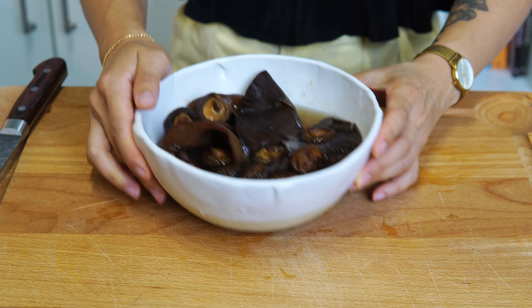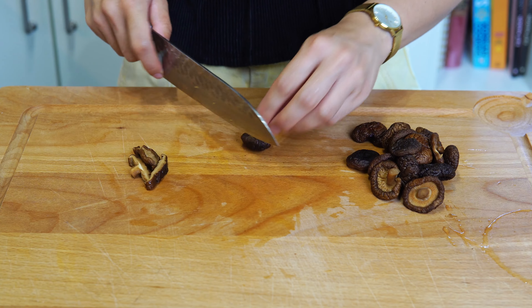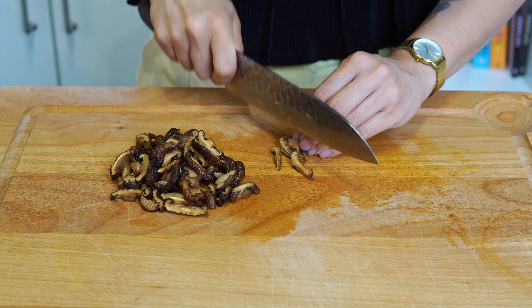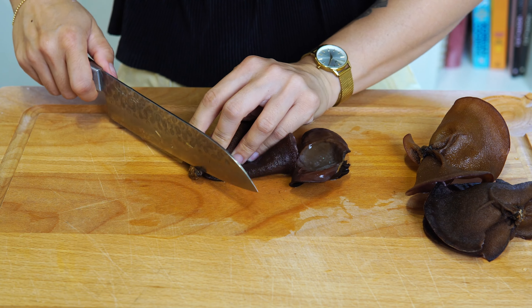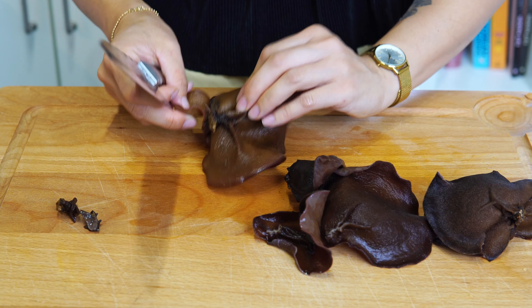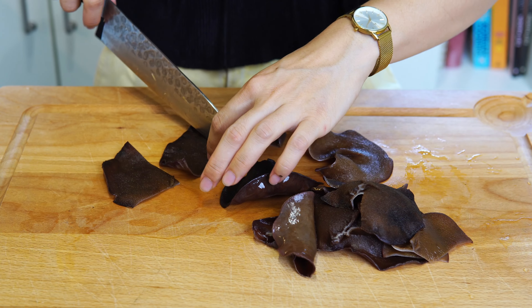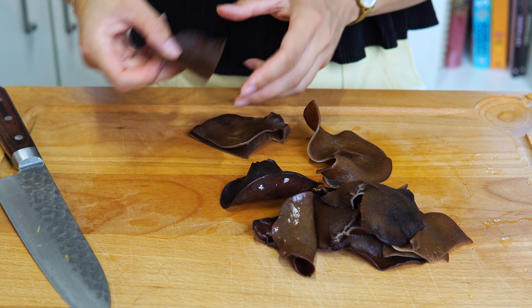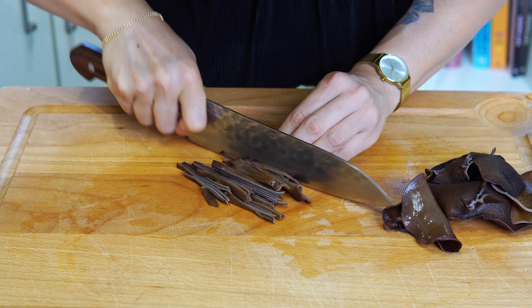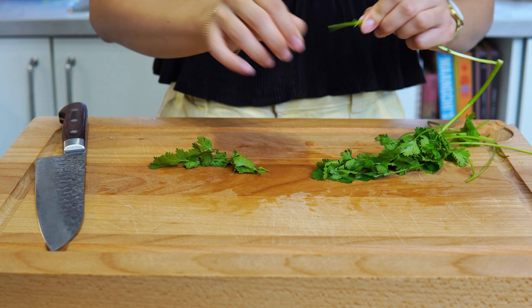Once rehydrated, drain the water and rinse the mushrooms well to remove any debris. For shiitake mushrooms, cut into 3 to 5 millimeter slices. For wood ear mushrooms, cut to remove any tough stem bits as needed. If the mushrooms are large, cut into 5 to 7 centimeter wide pieces, stack up a few pieces, then cut into thin strips about 2 to 4 millimeters wide. If using, pick cilantro leaves from the stems, then roughly chop.